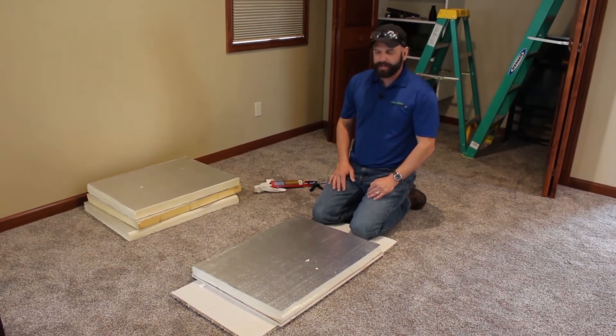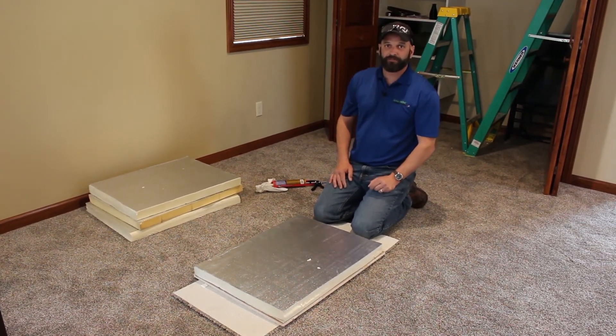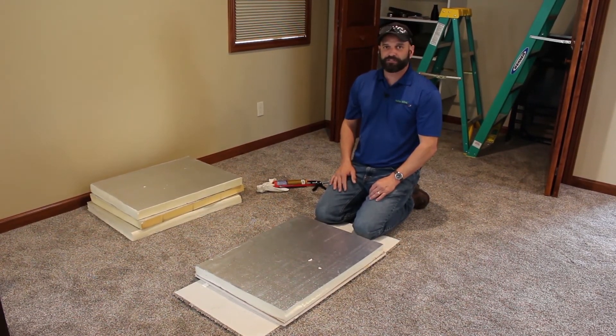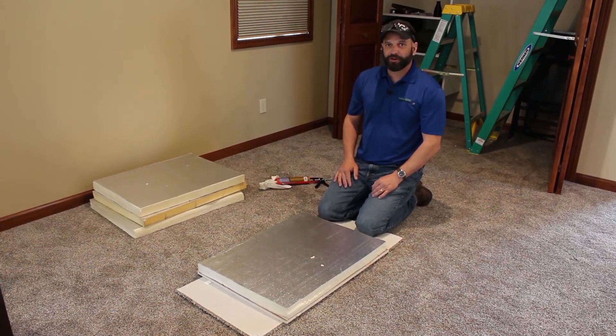There you have it — a quick and easy way to insulate and air seal your attic hatch. This could be a substantial energy saver for your home moving forward. Looking forward to the next video. If you have any questions, just feel free to give me a call. Again, Brian Hawk, Energy Advisor, Noble REMC.